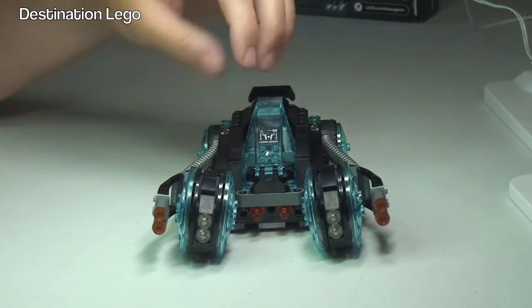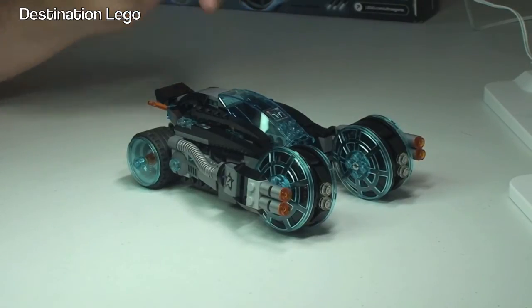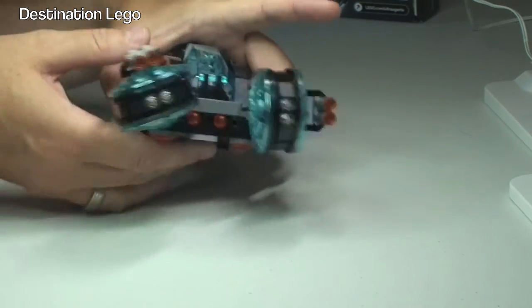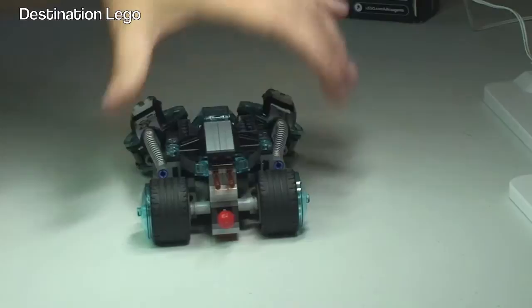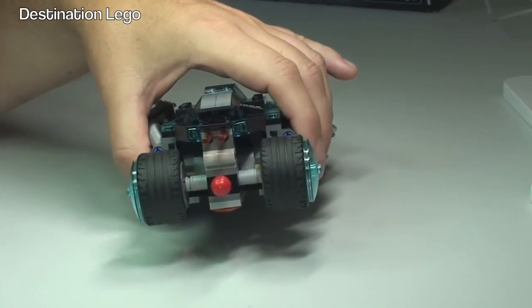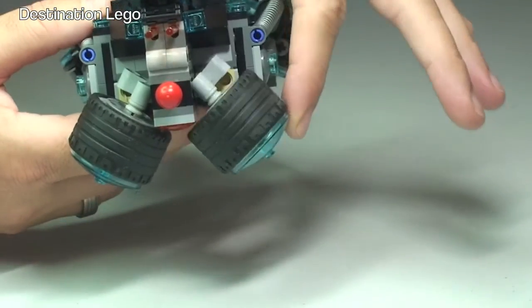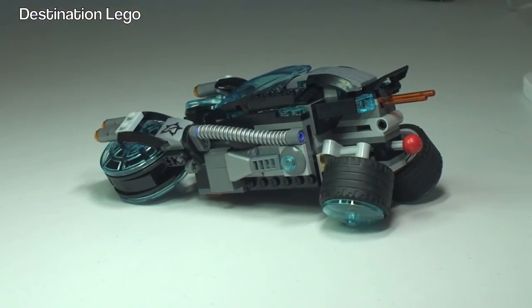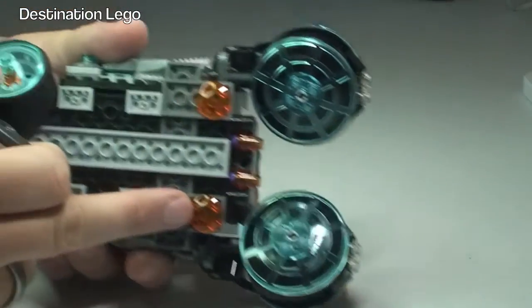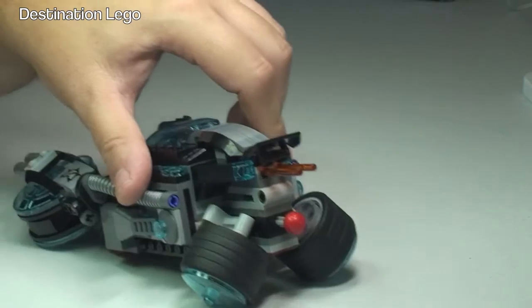This is obviously also a convertible hover car. To convert it, these wheels at the front can turn out like so. And the rear wheels fold in — you can see them folding in and pushing down, which gives us the hover car look of this particular vehicle. Pretty cool little feature, and it can still be moved along easily. You can see the rear wheels still do spin — very cool little function.